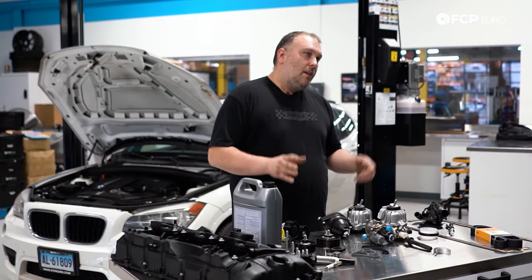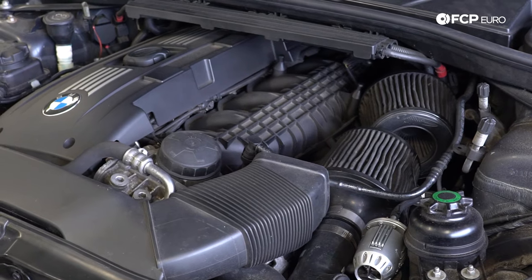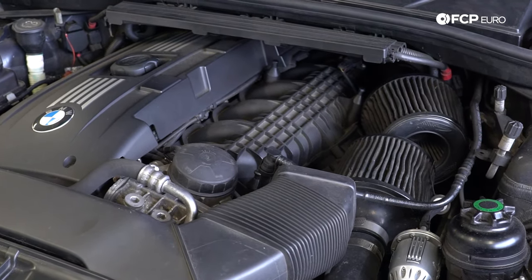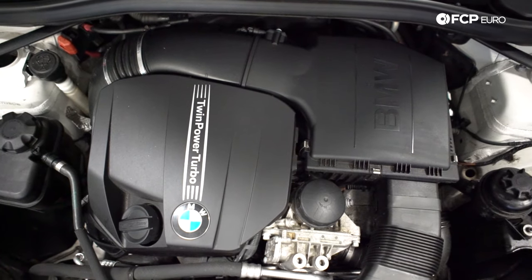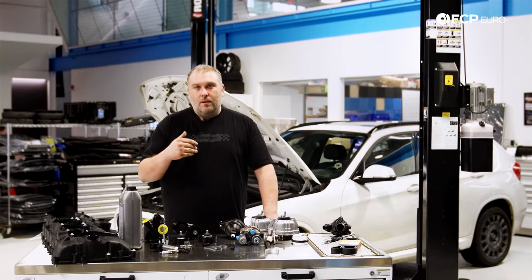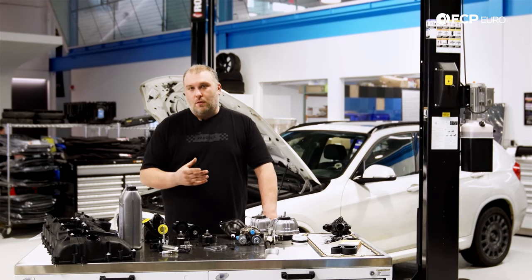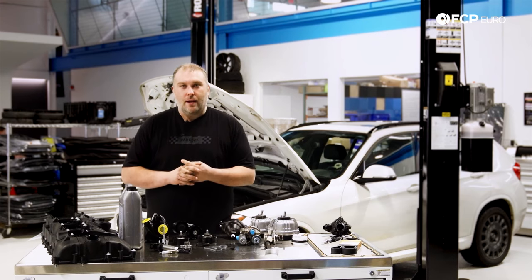The N55 engine replaced the N54, which was a twin-turbo, direct-injected six-cylinder engine. The N55 is basically an improvement over the N54 in a couple of key areas: number one, crankcase ventilation to reduce carbon on the intake, and they also switched from two turbos to a single twin-scroll turbo. Let's start off talking about some of the common problems you're going to come across with an N55.